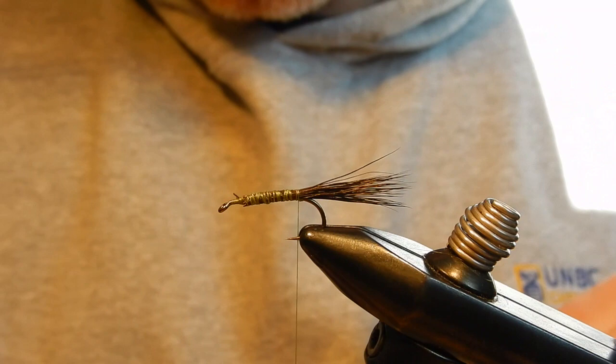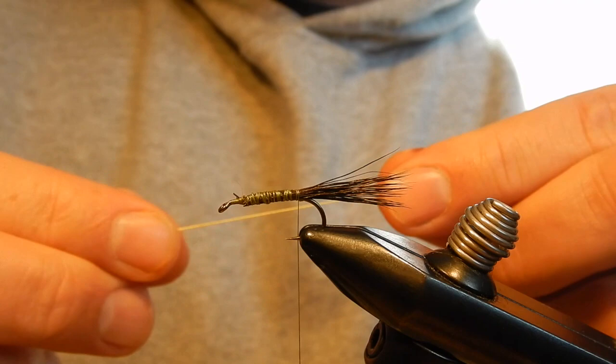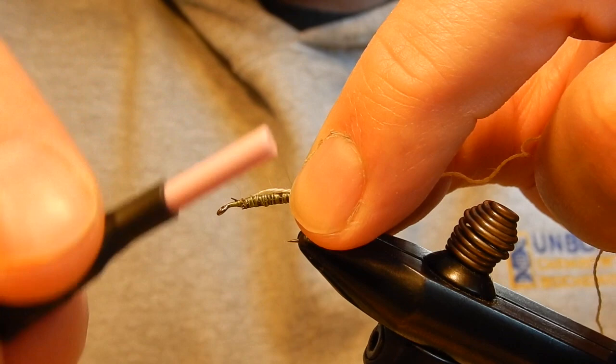For the ribbing I will use embroidery thread. Embroidery thread comes as a little rope of five strands. I'll take one of those strands and tie it in.